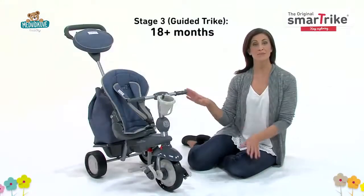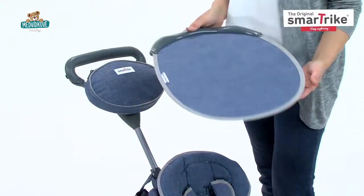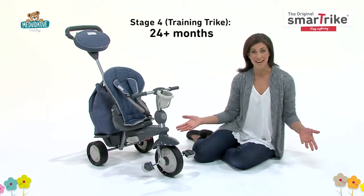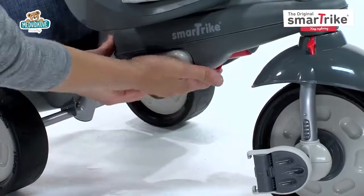The trike should remain in parent control mode in the third stage, but you can now remove the safety bar and canopy. In the fourth stage, your child will begin learning how to pedal. You'll want to make sure the safety bar is removed and the footrest is folded up.